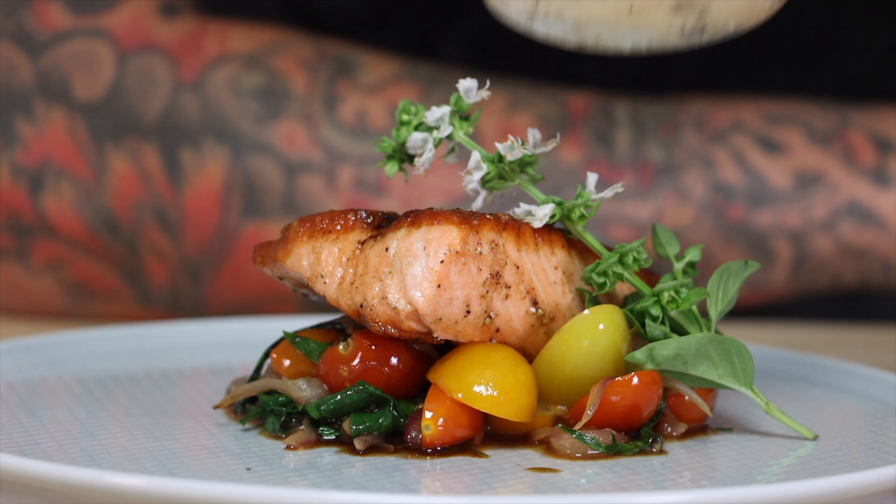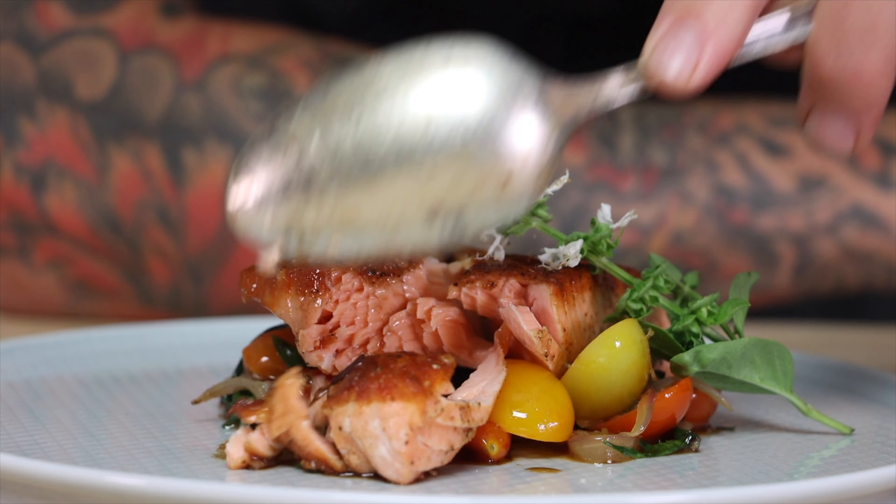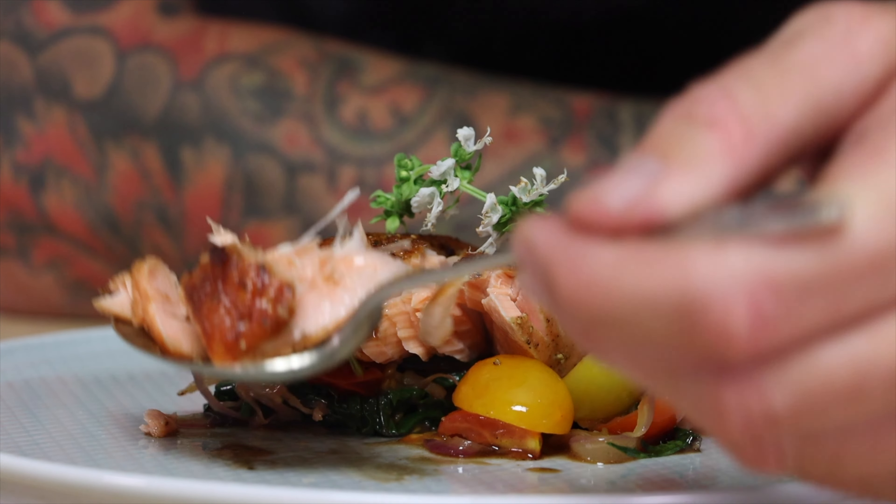I like this one because when you bite into the cherry tomatoes, they pop like little tomato gushers, and the acid from the tomatoes helps with the richness of the salmon.